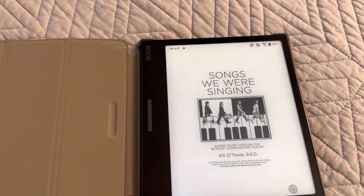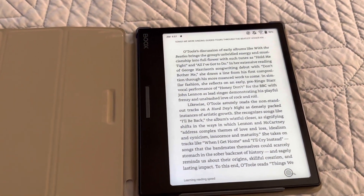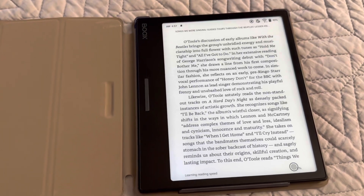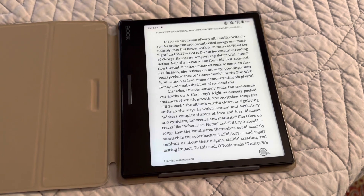I do prefer the built-in reader because it is slightly faster, and because I really don't want to be too involved with Amazon all the time — but that's nerd stuff. So there you go. Works fine.